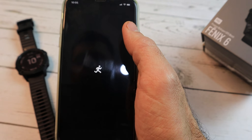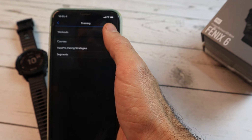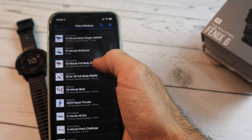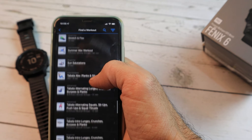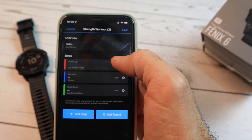First we'll head off to Garmin Connect. Here you can select a workout from predefined workouts — there is quite a large selection. But we'll create a new one, so we'll click on 'Create Workout' and then choose 'Strength'.